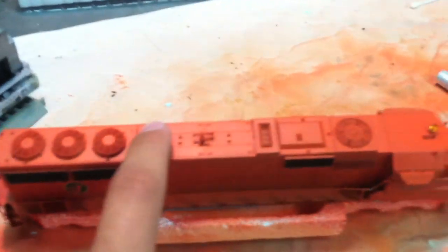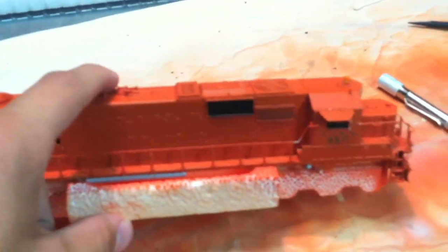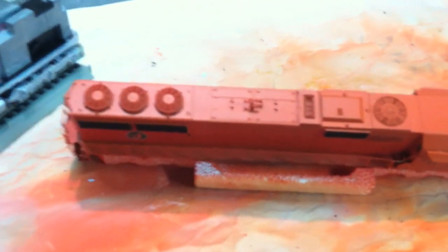I'll have another video up in a few seconds. I will go over touch-up painting that needs it. So stay tuned — this thing is pretty much done.